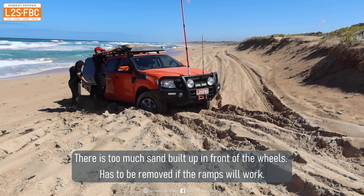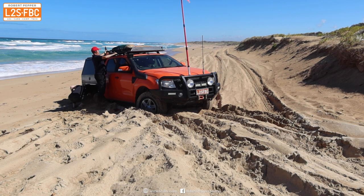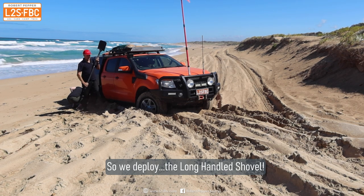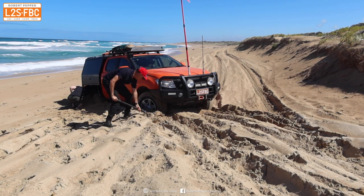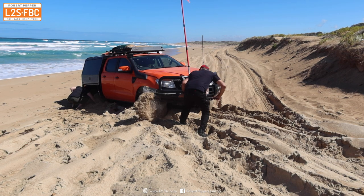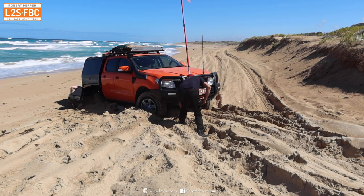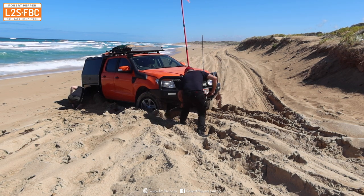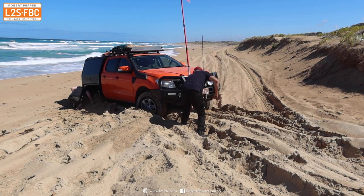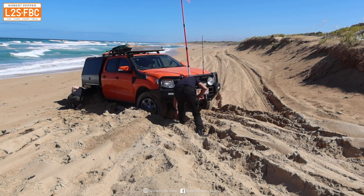You can't just put traction ramps in front of the wheels when the vehicle is that far dug in — it simply won't work. You have to do some digging first. I've got a long-handled shovel here and I'm going to use that to clear sand out of the way. Long-handled shovels are absolutely your friend here. Specialist four-wheel drive shovels work best — they're easiest to store, have a nice long handle, and are really strong.